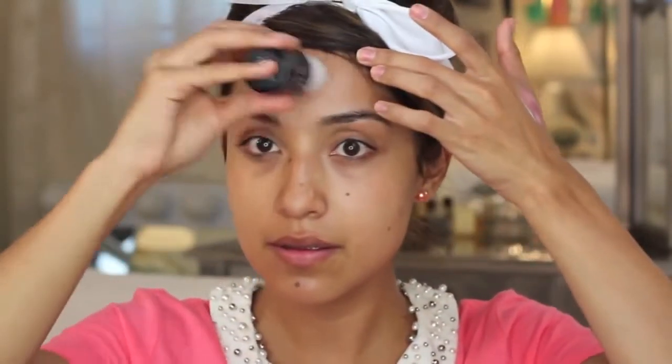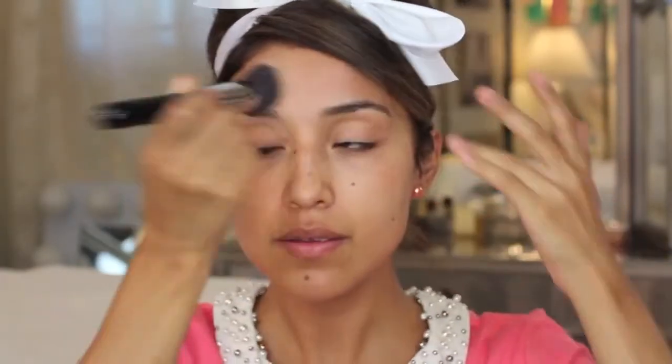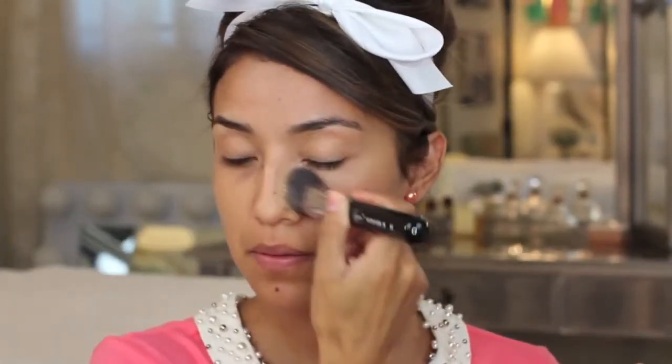The first thing I'm going to do is apply this Benefit 15-hour wear face primer all over my face directly from the tube, and then I'm going to blend it with this awesome brush I'm also using for foundation and concealer. This is the Sigma flat angled kabuki, which is the F88, and I'm just going to blend it all out over my face.